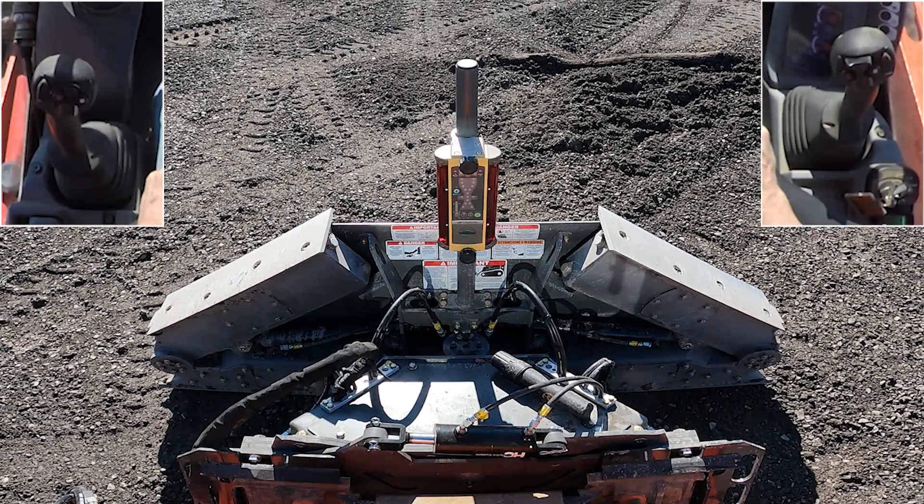Hello, this short video will demonstrate how to operate each function on a SKIR blade. This should help many customers as we often have questions about it.